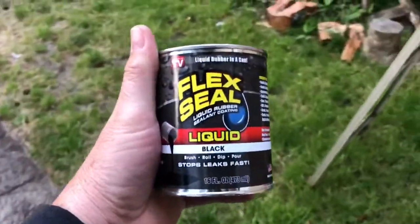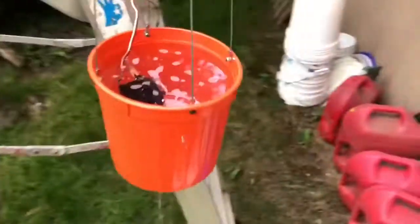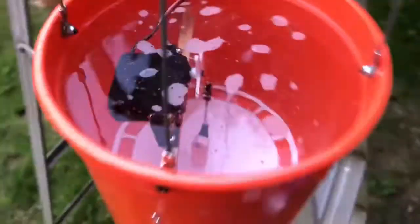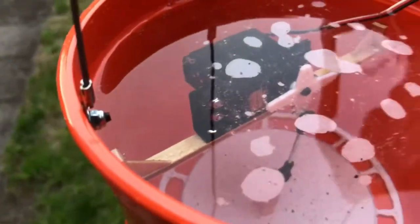Flex Seal to the rescue. All right, let's see if this thing works. This is not a waterproof servo — I think this is a 9405.